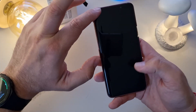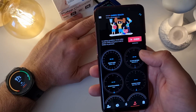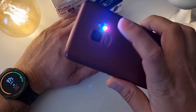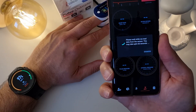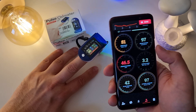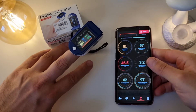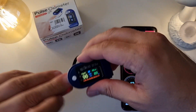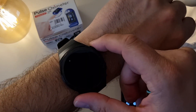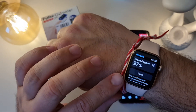The last measurement is going to be with the Samsung Galaxy S9. I press 'check' and place my finger on the sensors. The result is 97 percent on the S9. The pulse oximeter reads 96, the Huawei watch shows 97, and the Apple Watch 6s also reads 97.